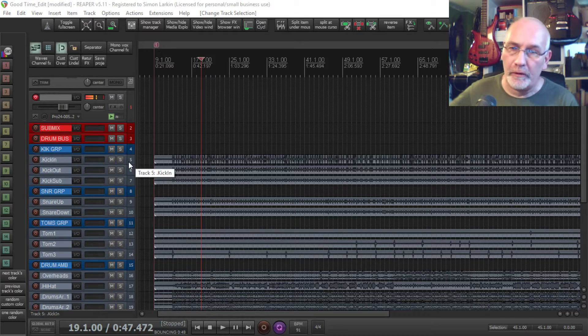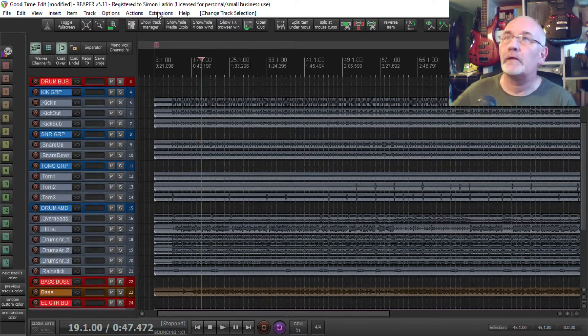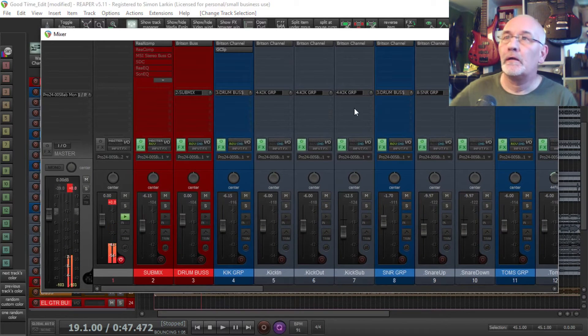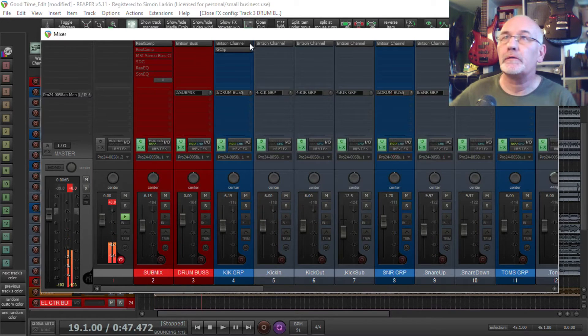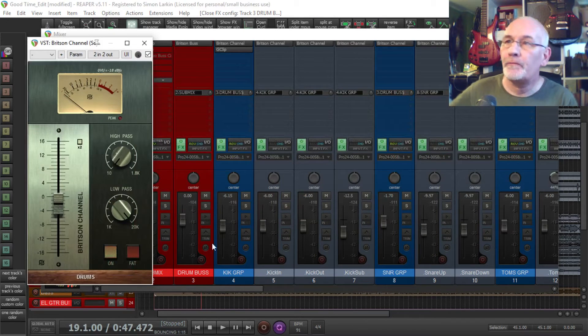Because I like to do a kind of top-down mixing technique. So I've set this mix up — I've gone as far as putting in all my trim plugins, which in this case, as I don't own Satsun, I use Britsun, because that's the one that I do own. The channel is here, and I've gone through and adjusted all of these tracks as far as I needed them to be.